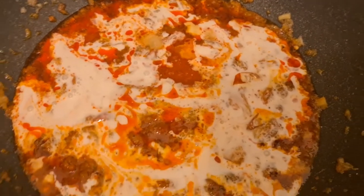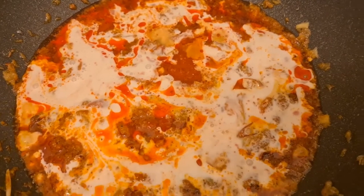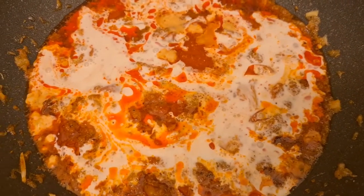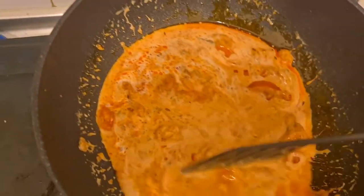First I make the curry — all the potato, ginger, and everything — and then I add some coconut milk. So let's go.